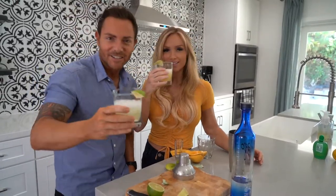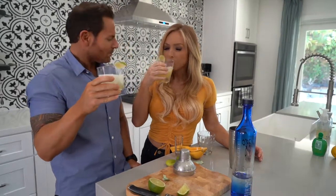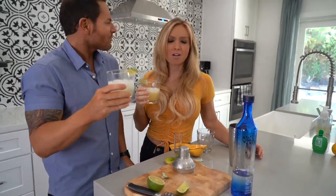Salud! Cheers! Mmm, oh my gosh, that's amazing! That is so good! Sweet, tangy — it's like the best part — and it's only 114 calories!